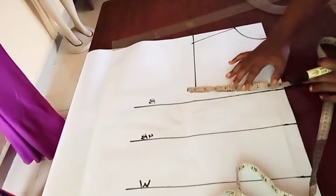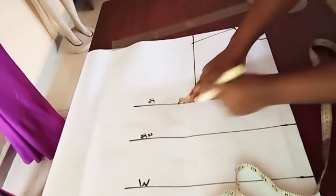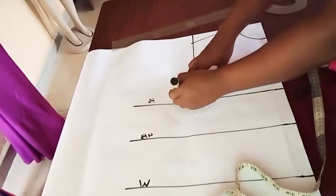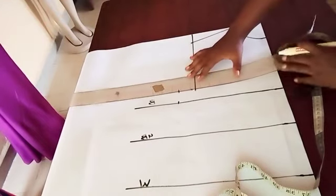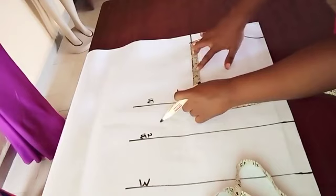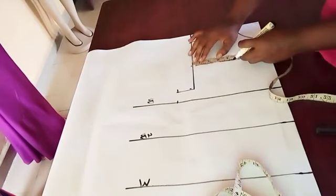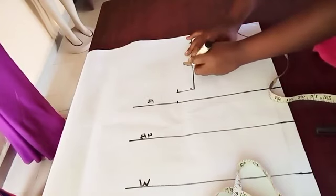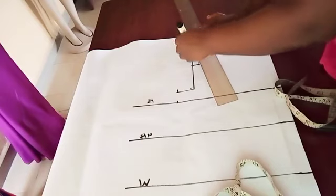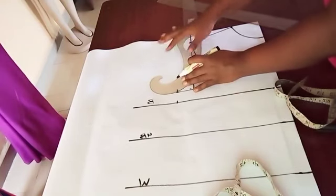Just pay attention until you get what you have to get. Bust divided by 4 — I'm going to mark the bust divided by 4. The bust here is 39; divide by 4, whatever it gives you, you mark. Still mark the same thing where the armhole measurement stops and connect the lines. We're finding the midpoint of the armhole length to connect it to an armhole curve — the midpoint — and then we go in by 0.75, and use your ruler to connect to the armhole curve.